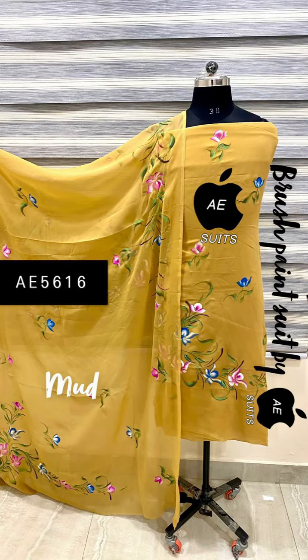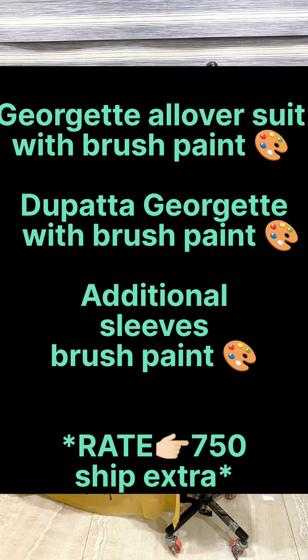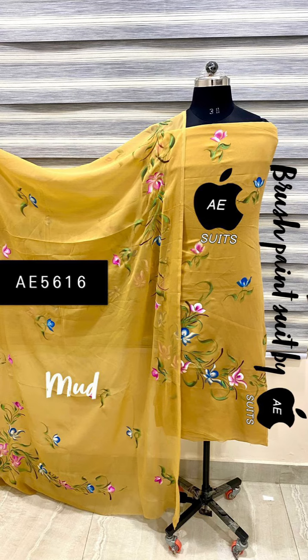Hey friends, welcome back to my channel! How are you guys? I hope you are doing fine. Today's collection is George's suit and it's all over brush paint. You will also get George's suit with it.